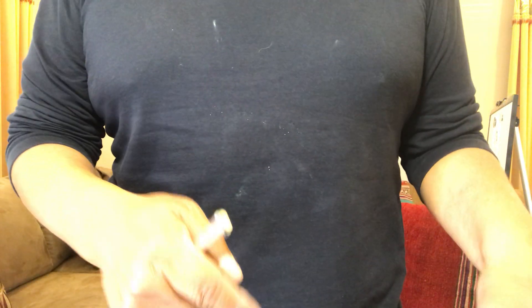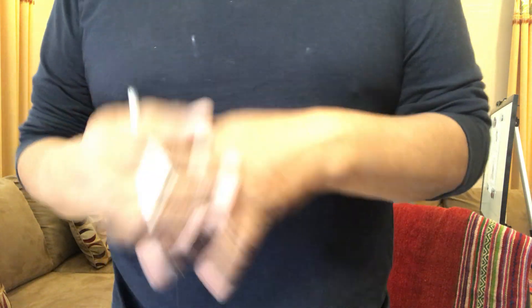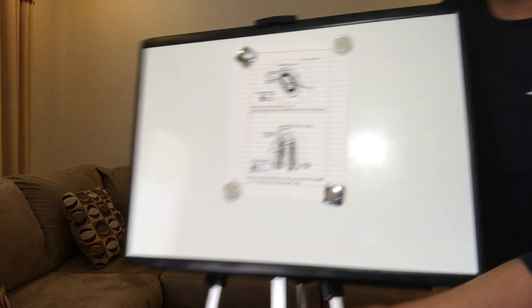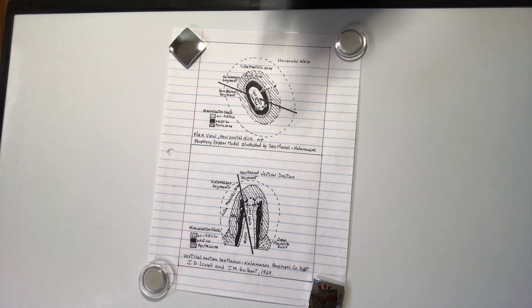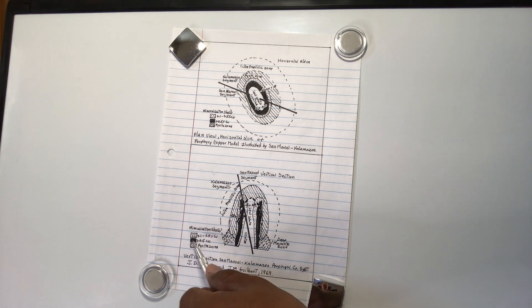We can see secondary biotite, magnetite, and sericite together. Now we can look at how the model works — how the porphyry copper system model was developed. This is originally from David Lowell and John Gilbert, 1969. I present it in black and white because that's how it was originally done.